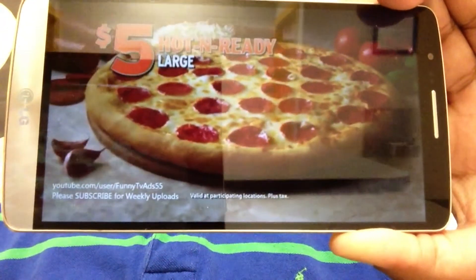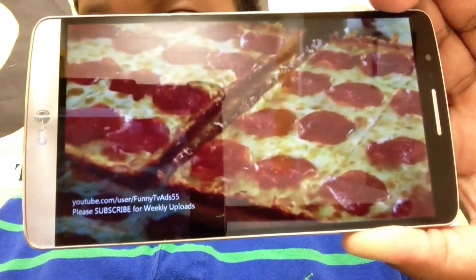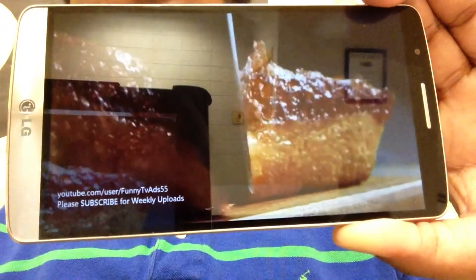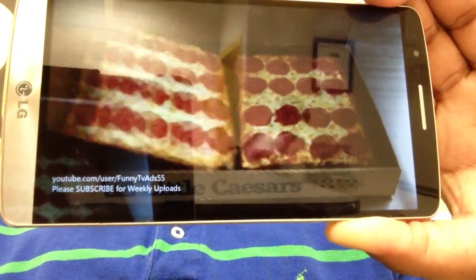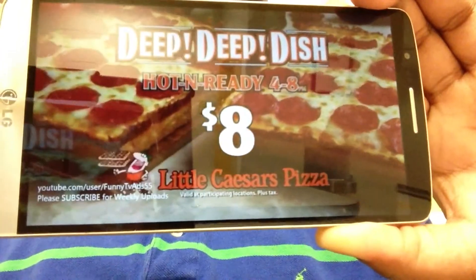Get a large hot-and-ready pepperoni pizza for $5, or come in and try our new deep-deep-dish pizza for just $8. It has more cheese, more pepperoni, and eight crispy caramelized cheese crust quarter slices in every box. It's hot-and-ready every day from 4 to 8 p.m. at just $8 for a large, only at Little Caesars. Pizza, pizza.